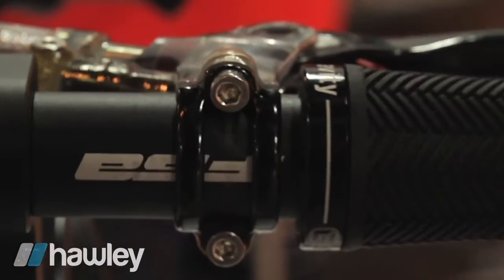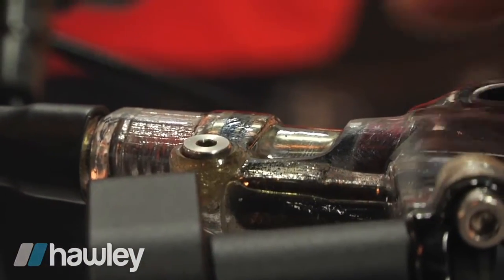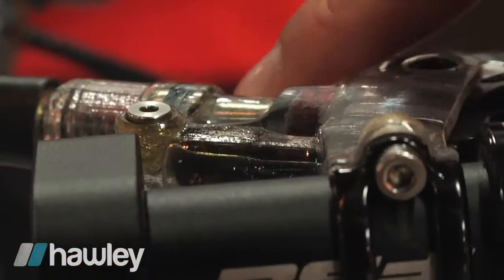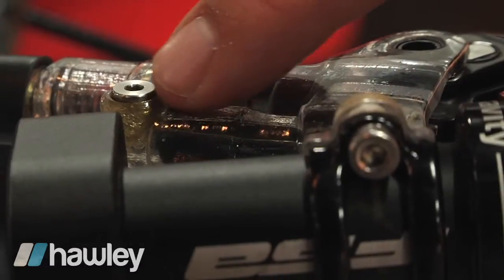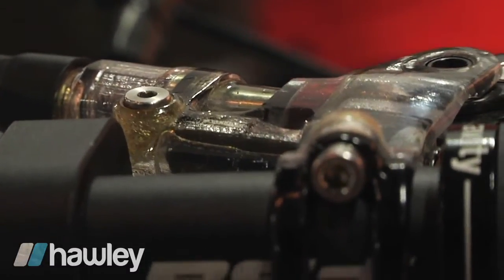If we flip this over and rotate it, the bleed port — this reservoir is asymmetrical, meaning it's the highest point in this brake system. So when you push fluid from the caliper up the hose into the master cylinder bore and out into the other syringe, this is going to be the highest point, and that's where the air is going to want to go.